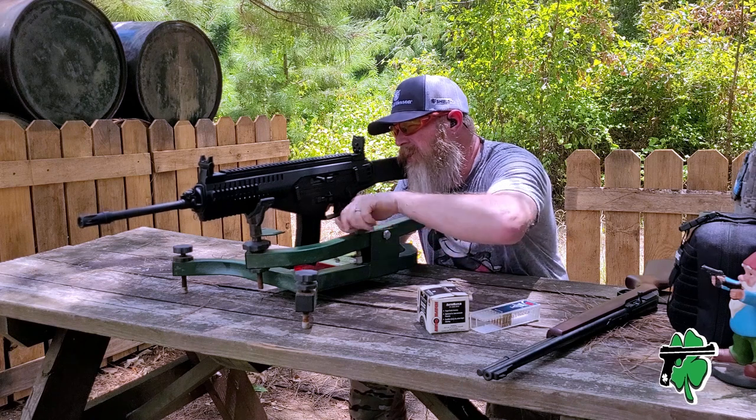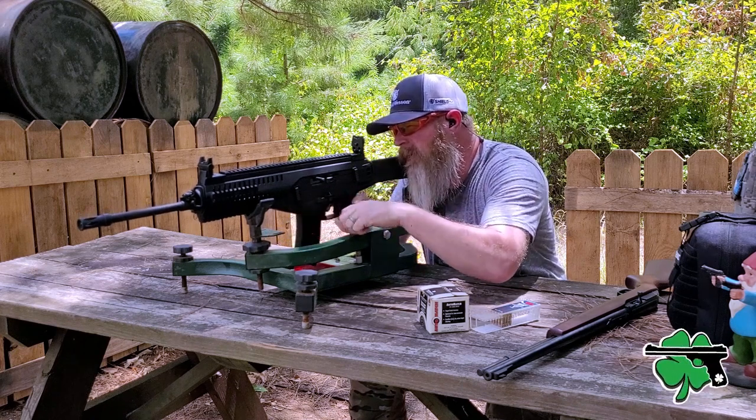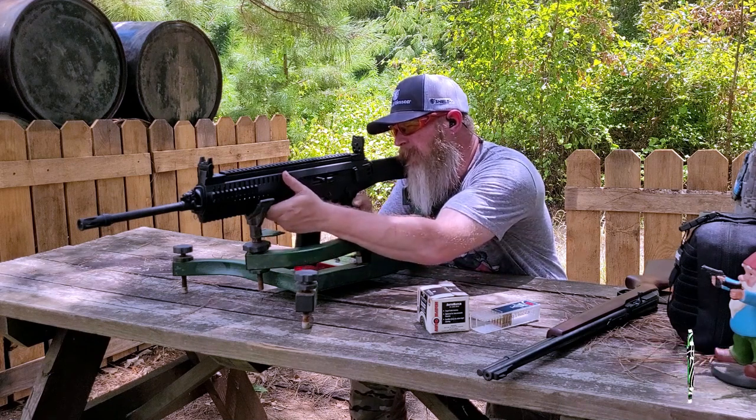Same course of fire now for the Beretta ARX 160 — starting out with the Federal Auto Match, then adjusting to the next bullseye for the CCI Mini Mag.